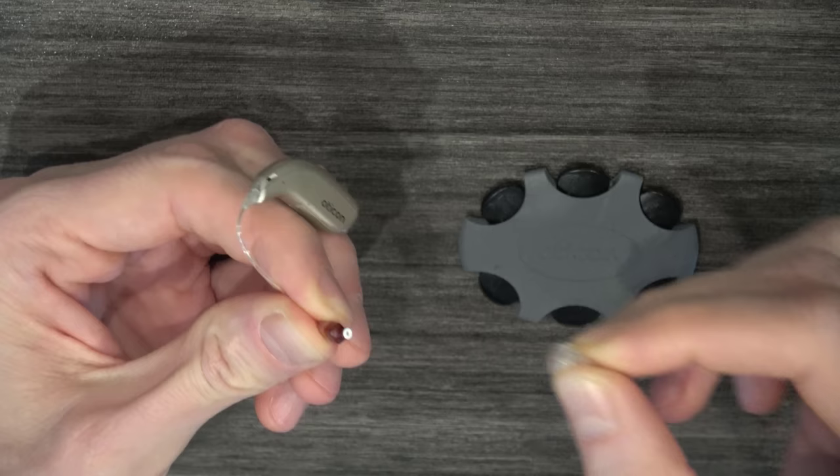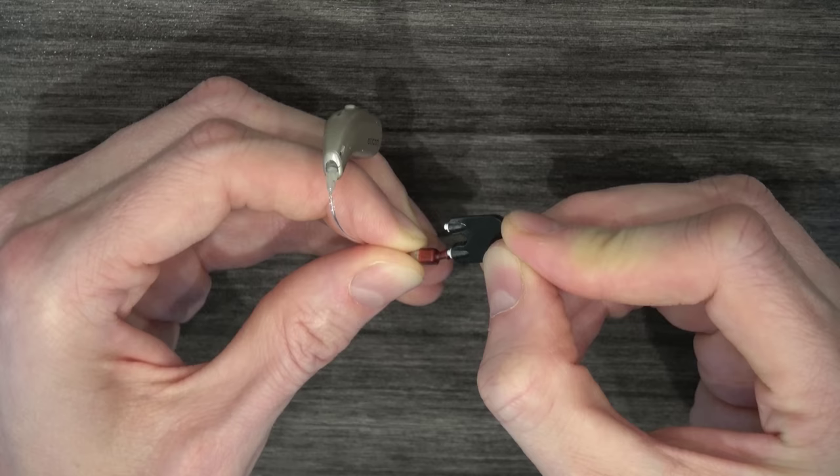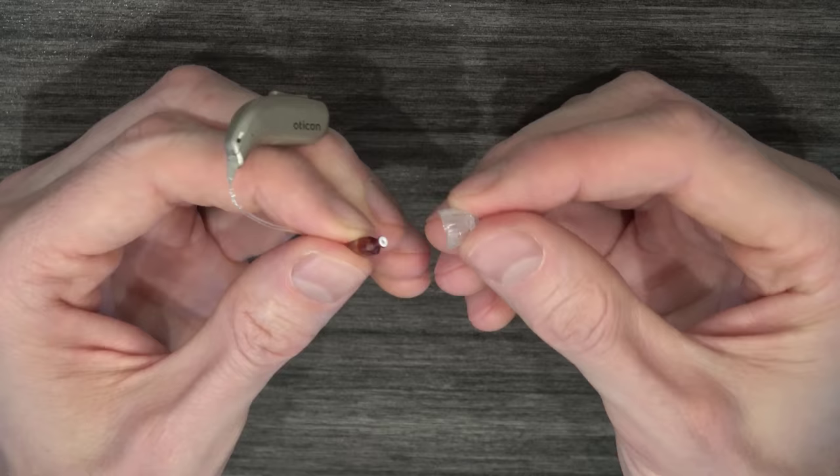To change your wax trap, you will need to remove the rubber dome from the tip of your receiver first. Next, remove a new wax trap tool from the sleeve that contains a new wax trap. Use the removal side to take out the old dirty wax trap and replace it with the new wax trap on the opposite side of the tool. Then you can just throw away the used tool and the dirty wax trap that is attached to it. If you have a custom ear mold, the wax trap will be exposed already at the tip of the receiver port.